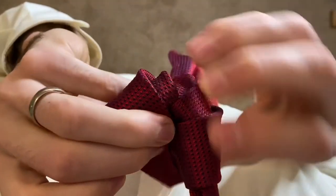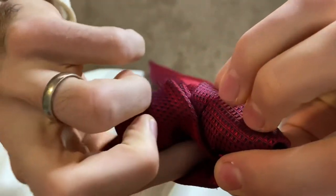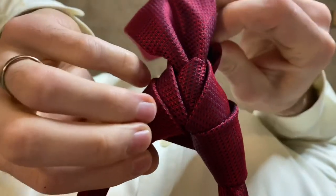Bring that up, and now with the loop you've just made behind the tie, take the thin end of the tie and pull that through there.